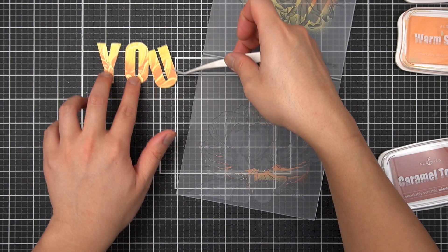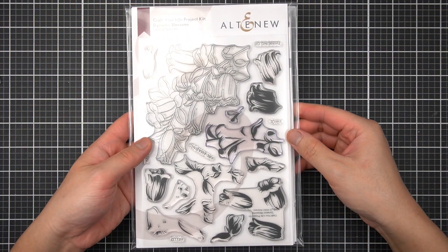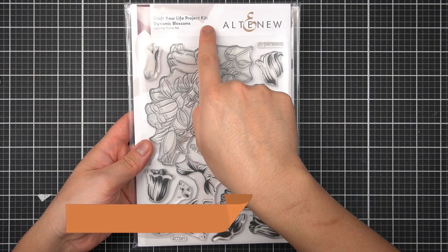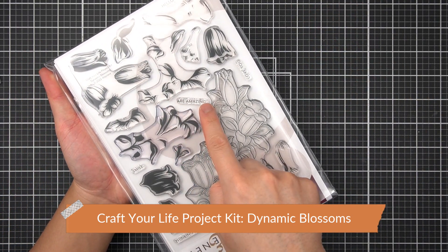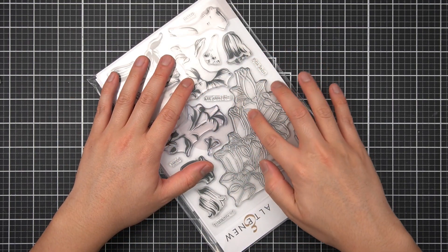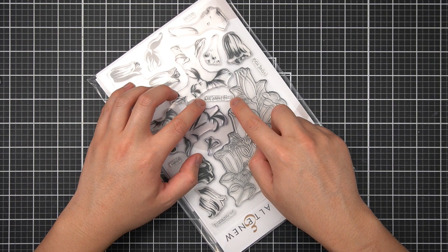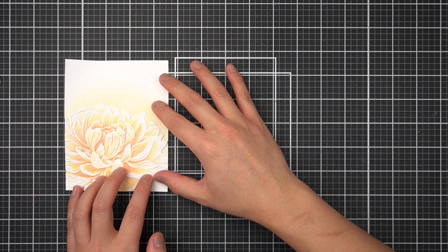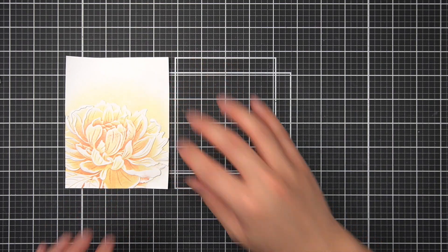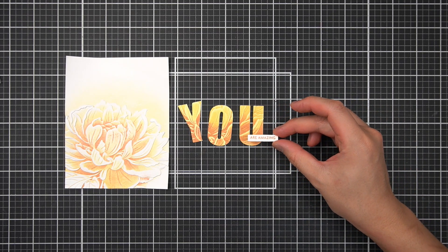I'll wait for the letters to dry while I work on other elements. To complete the YOU sentiment, I'll use the Craft Your Life Project Kit in Dynamic Blossoms and complete the sentiment with "U R Amazing." To keep the single-tone theme going, I'll stamp this on a panel of white cardstock and make a little sentiment strip using the Summer Afternoon family of inks — stamping the sentiment in Caramel Toffee. Here are the three elements to complete this card: the Peony Sunshine embossed panel, the embossed letters, and the little sentiment strip to complete the "U R Amazing" sentiment.